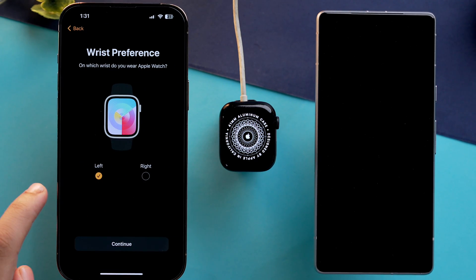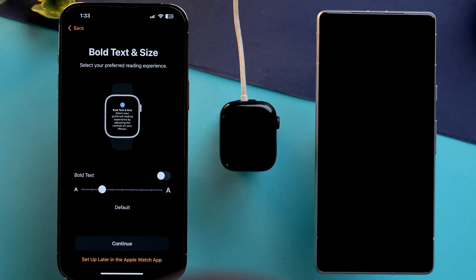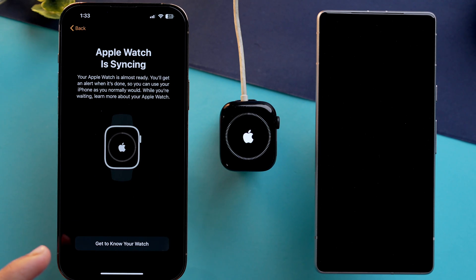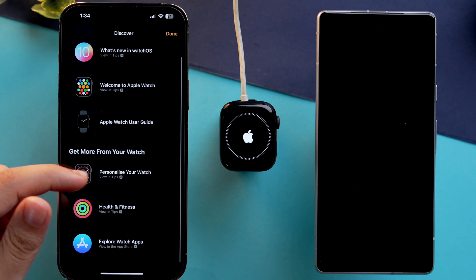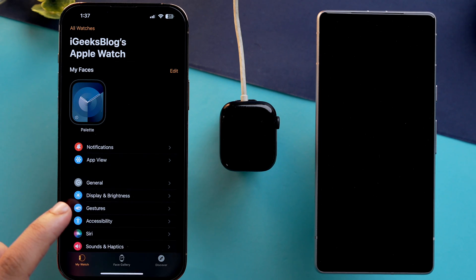Now tap on setup Apple Watch, then tap on continue, and complete the setup of your Apple Watch. As you can see, my Apple Watch is now syncing with my phone. Then tap on get to know your watch — here you can learn about your watch and install any apps you want from here. Just tap done, then tap okay, and your watch is ready.